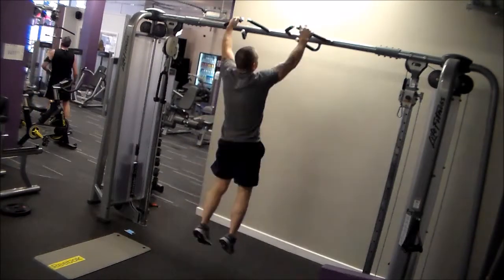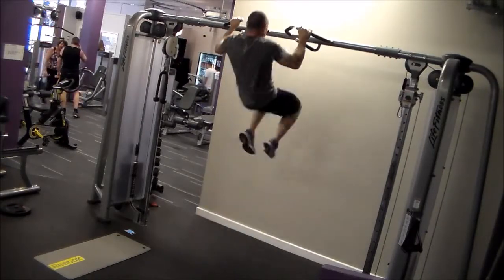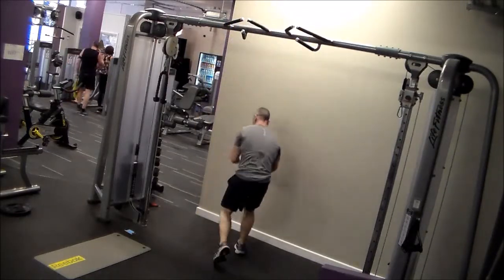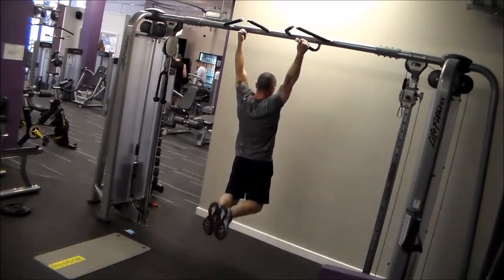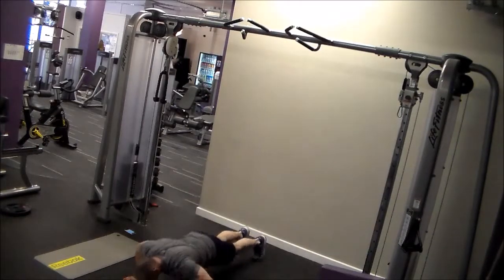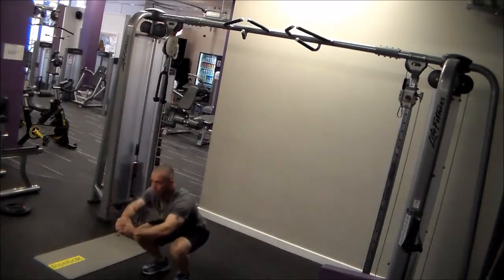Yeah, pretty pissed off about that, but shit happens. So far on the channel I've been showing what I do in terms of strength moves on the basic exercises, and there's loads more I want to achieve there. But today I want to show a bit of what I do in terms of conditioning. I'm just over trying to run 5k on a treadmill or row for 60 minutes or ride an exercise bicycle for 60 minutes — it really bores the hell out of me. So I've really embraced the CrossFit philosophy and the functional moves they use for building conditioning.